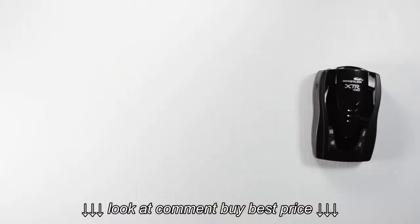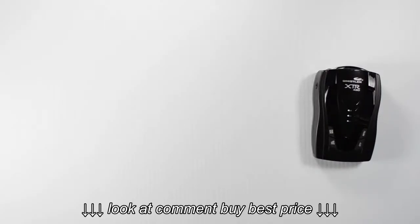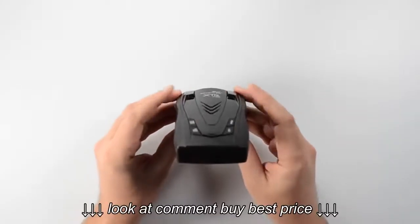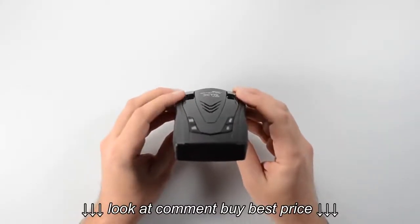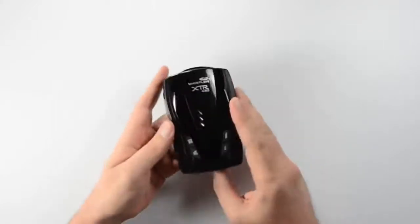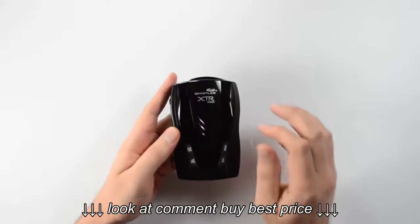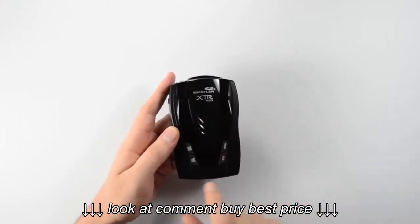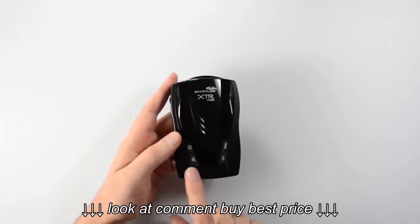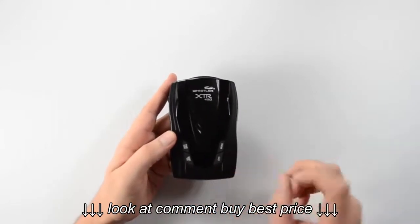Let's take a little closer look at the detector itself. Right here on the top of the detector we've got our two low profile alert periscopes. Those will flash when you get an alert to give you additional visual cues. Right here in the center we've got our speaker. And across the front we've got our four soft touch control buttons: the power and dark button, the volume and quiet button, the city button, and the menu button.